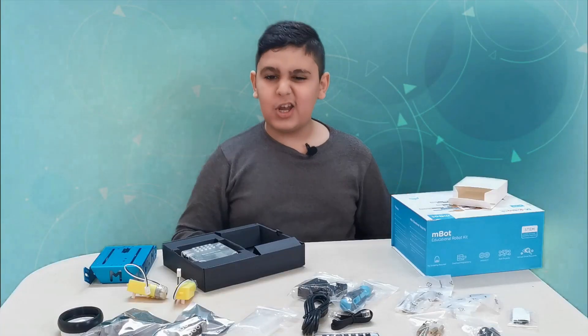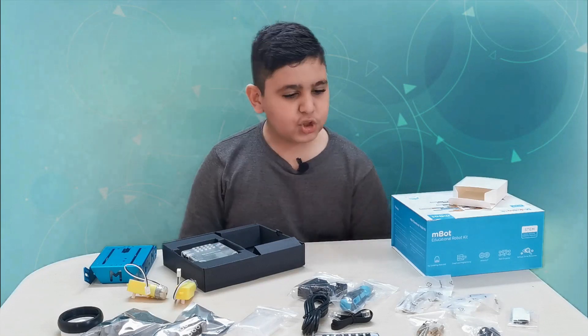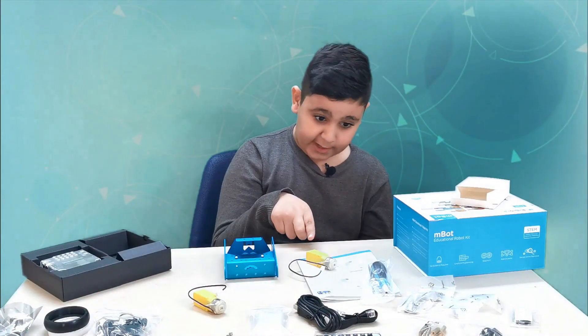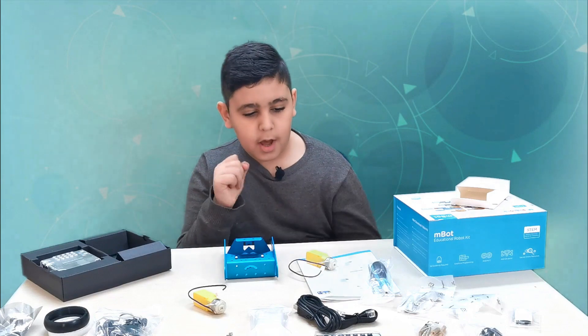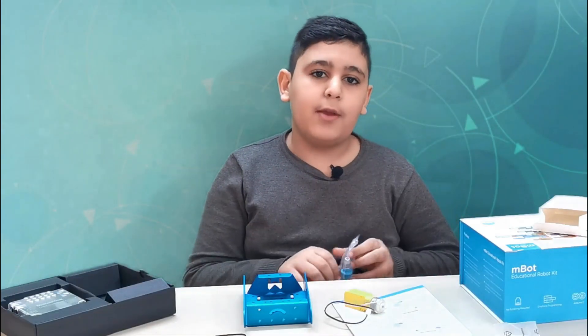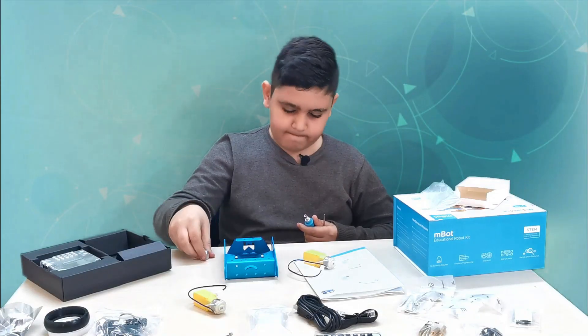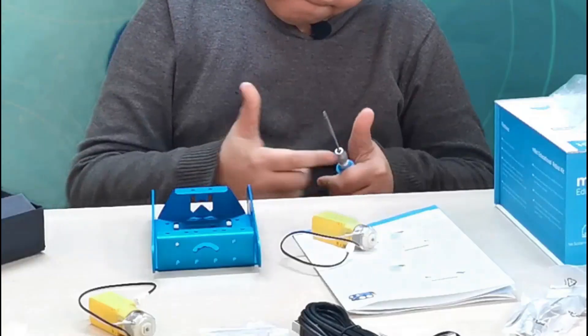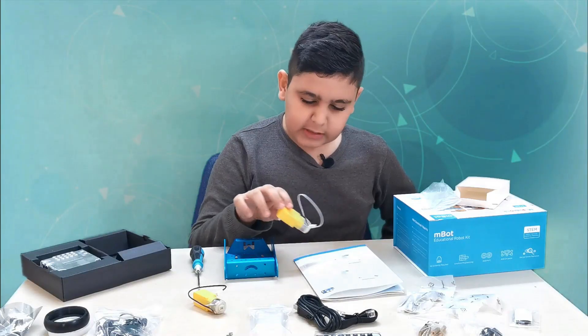Now let's focus on the job. First things first — I've realized I need the instruction manual so I'm going to use that, and we need a screwdriver. Trust me, you guys are going to love this screwdriver, it's so good.